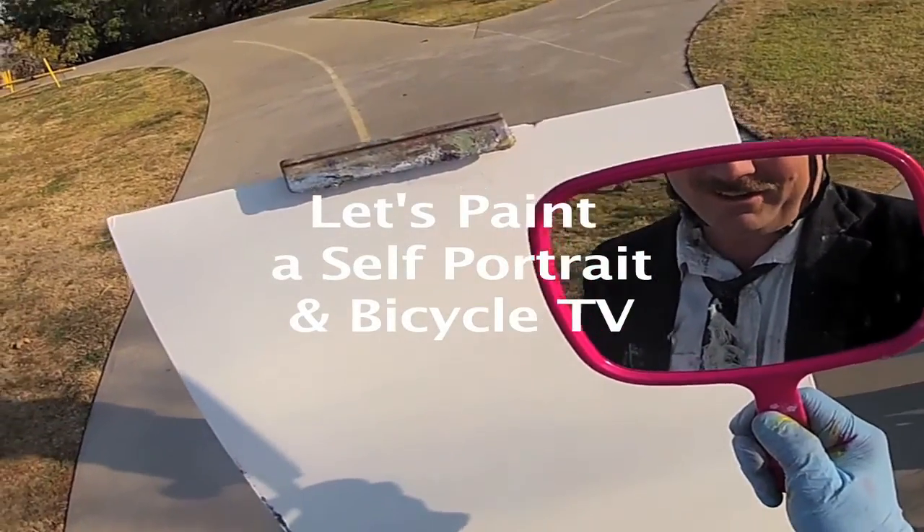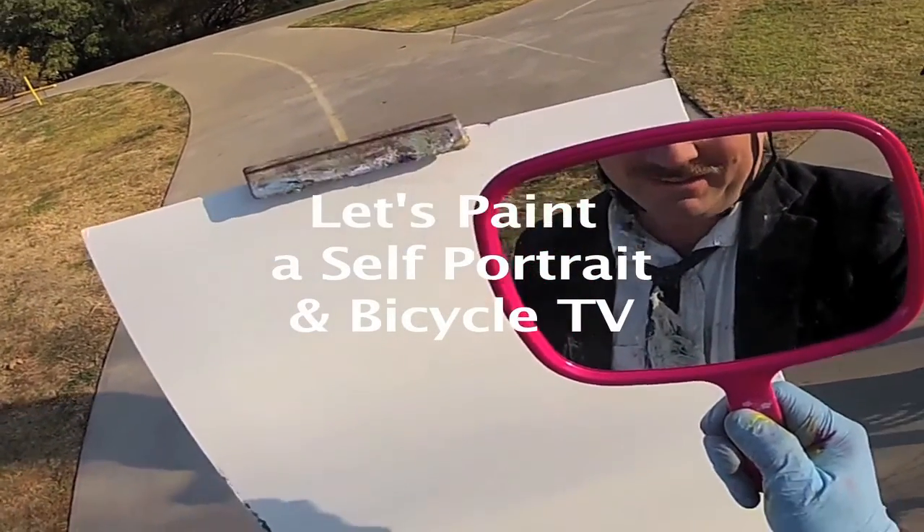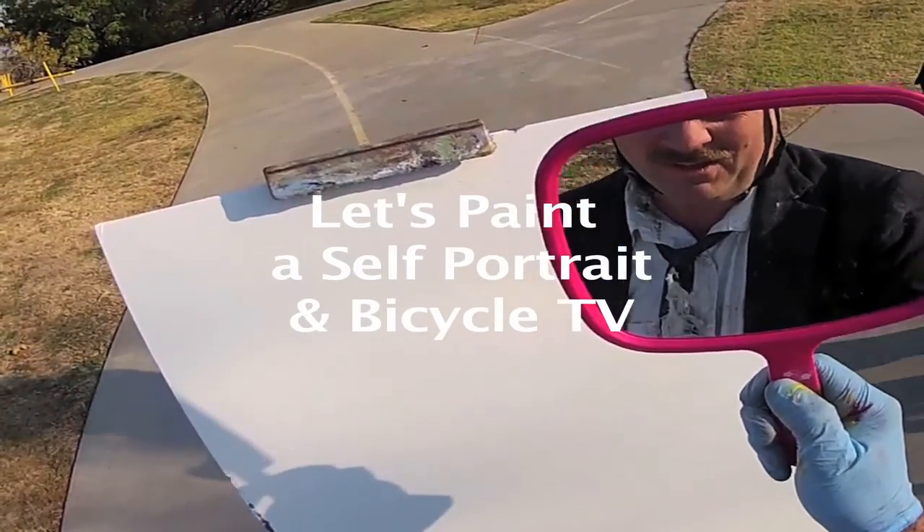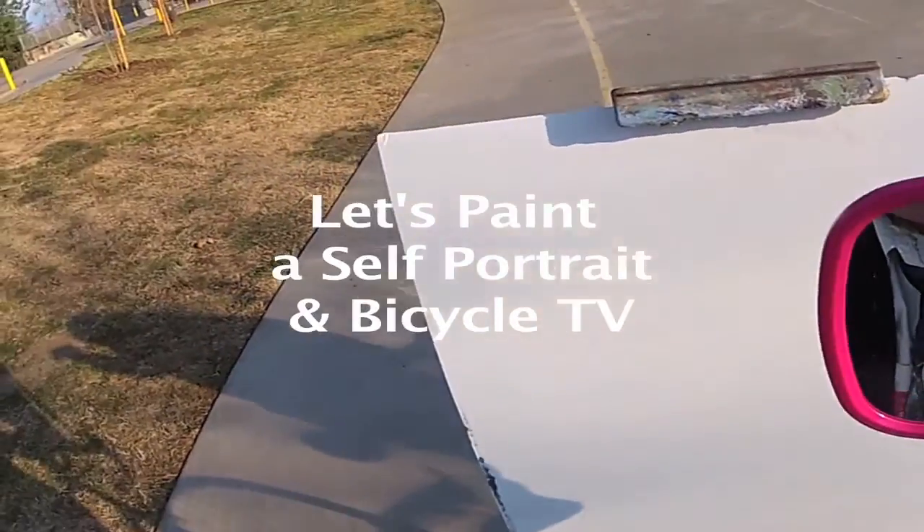Hi everybody, welcome again to another edition of Let's Paint and Bicycle TV. This time I'm going to paint myself another portrait of myself using a mirror. So let's get started here.